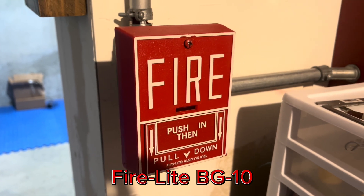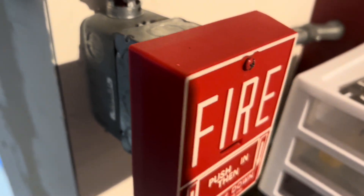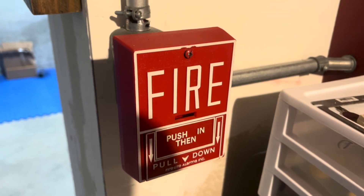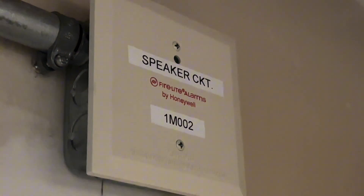Starting over here, we have a Firelight BG10, with a Firelight M301 monitor module behind it. As you may know, the M301 is clip only. You can see that we are running clip — see how slow that is? So, there's that.